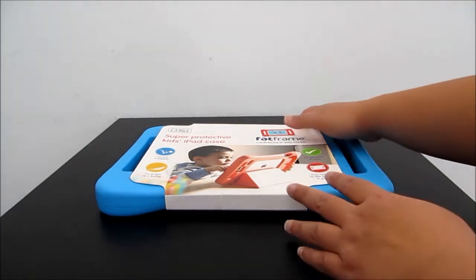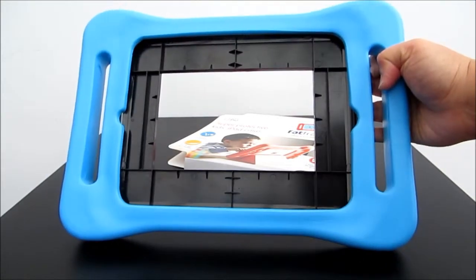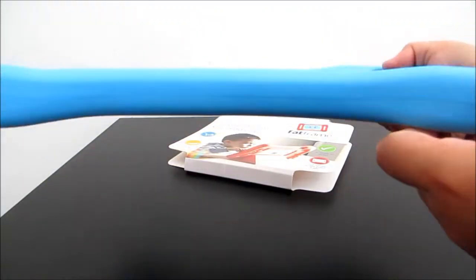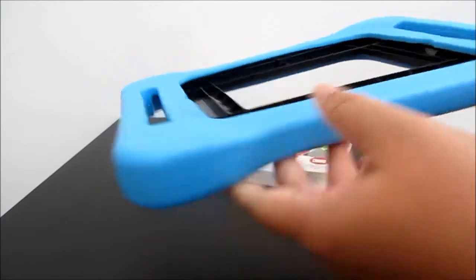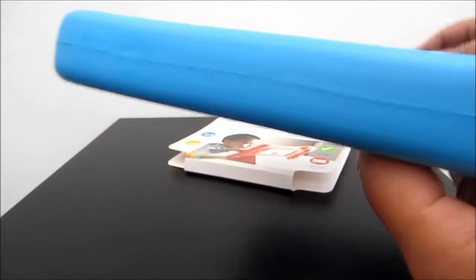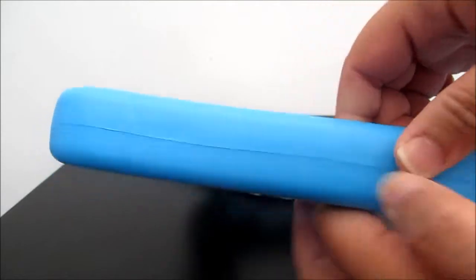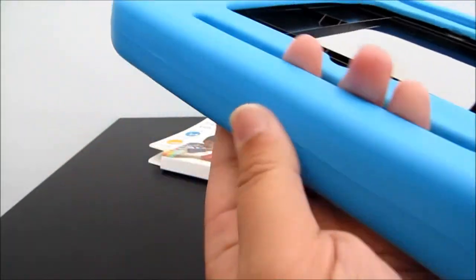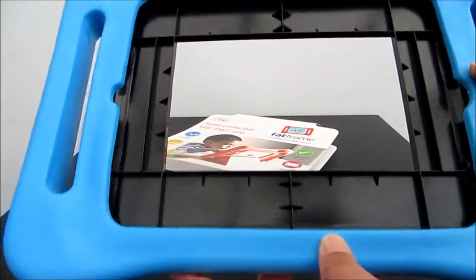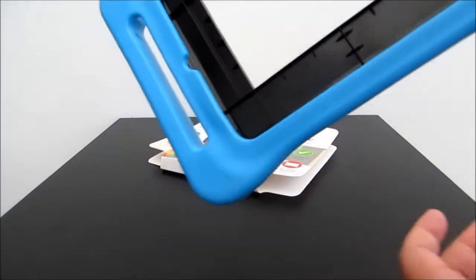I'm just gonna remove the packaging and this is how it looks inside. It's made from high quality durable material which is non-toxic, so it's safe to chew but I will not recommend kids to chew it. It's lightweight, very soft and spongy. It's just a shame that over here where the joint is, it's a bit rough so when you hold it with your hand you can feel a line there. Otherwise it's really lightweight and soft and spongy, and now we're gonna drop it and show you how it looks.